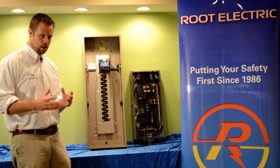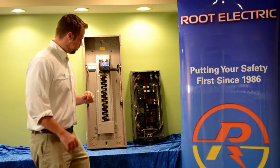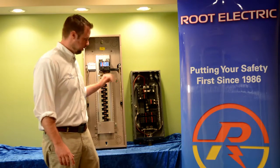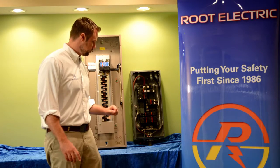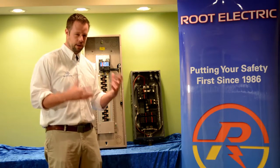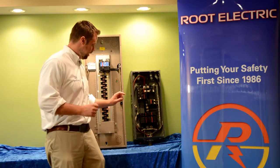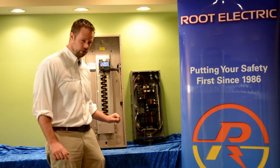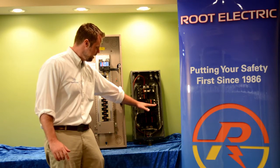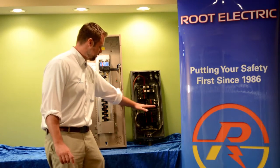Moving on to a split bus electrical panel — split bus is a little bit different. There is no main breaker. In the split bus panel, I did leave the circuit breakers in so that you have a visual aid to see what I'm talking about. A split bus panel has a main section. You can see there's a group of circuit breakers above my hand and another group of circuit breakers below my hand. The main section is all of the circuit breakers above my hand.